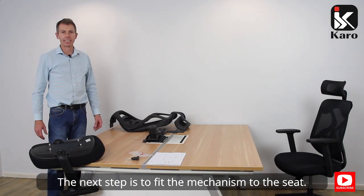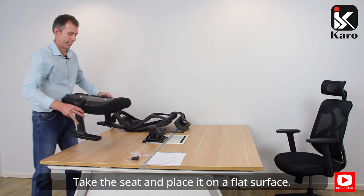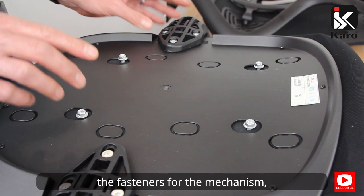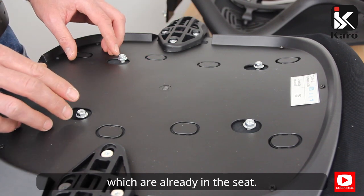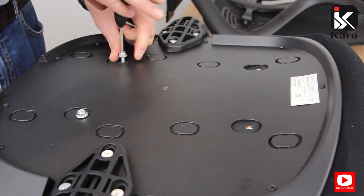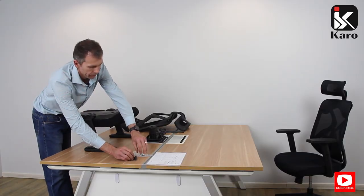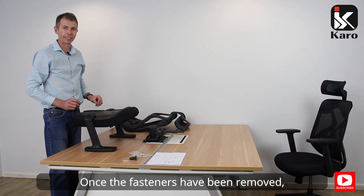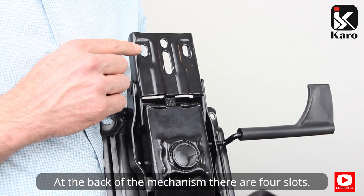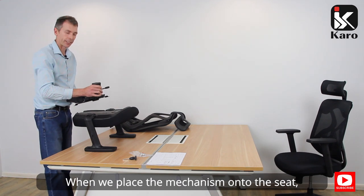The next step is to fit the mechanism to the seat. Take the seat and place it on a flat surface. We then need to remove the fasteners for the mechanism, which are already in the seat. Once the fasteners have been removed, let's take our mechanism. At the back of the mechanism there are four slots.